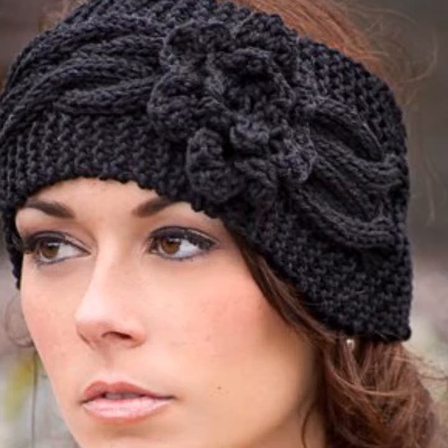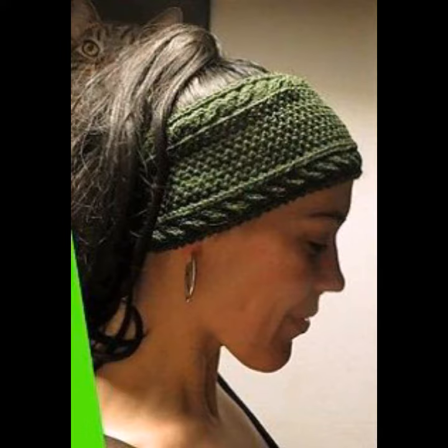You can wear these hair bands at your parties, at your functions, on your casual day, on your working day, and many other different occasions that are matching with your outfits and according to your fashion. A crochet knitting hair band is a clothing accessory worn in the hair around the forehead.